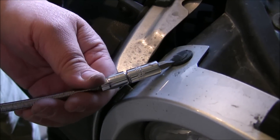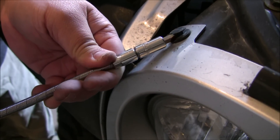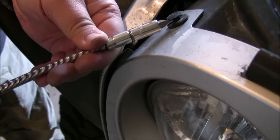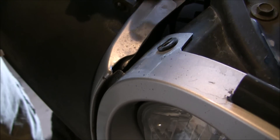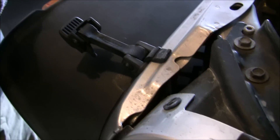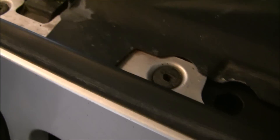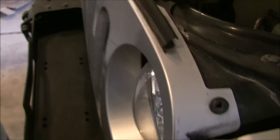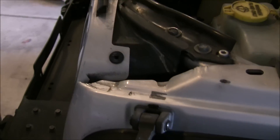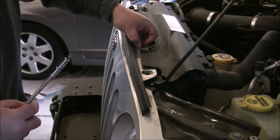For this last one, I just stick the screwdriver in there and kind of work it back and forth until I can get it up enough, and then it should just pull straight out. Now we've got all of them off, as you can see, and this grill should now just slowly pull up and out.